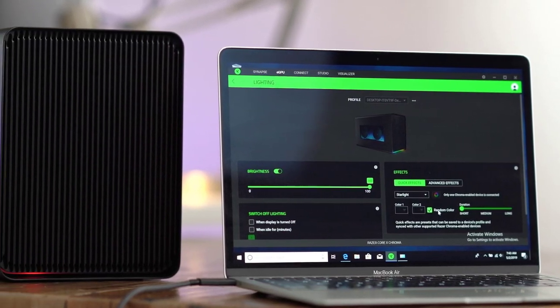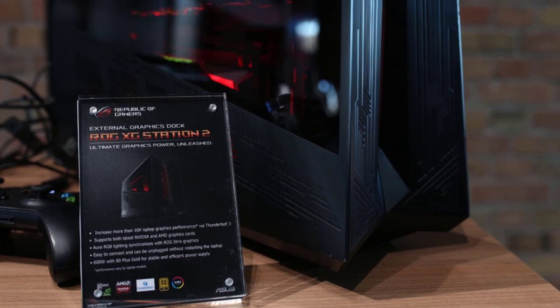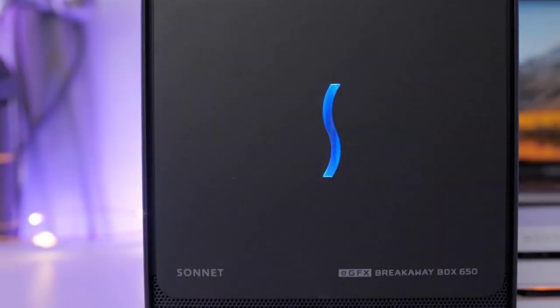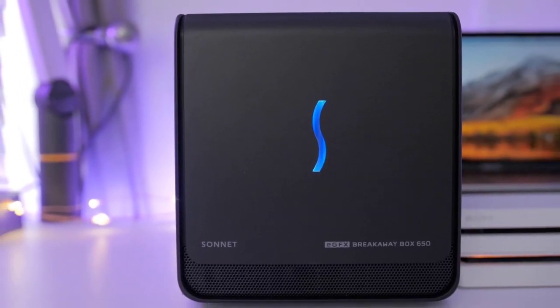Hello, guys. In today's video, we're going to check out the best external GPU docks in 2020. I made this list based on my personal opinion, and I tried to list them based on their price, quality, durability, and more. To find out more information about these external GPU docks, you can check out the description below.